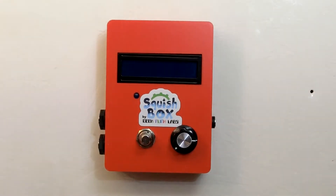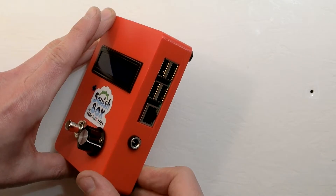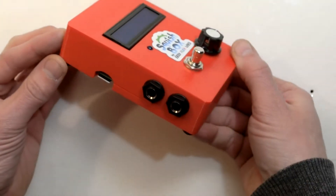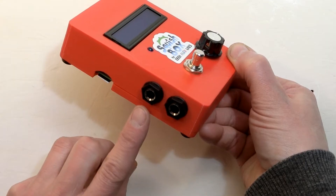It's a software synthesizer, which is what makes it squishy. It's got USB ports for you to plug in your MIDI controllers, and audio outputs that can send left and right stereo, a mono signal, or output to a headphone jack.